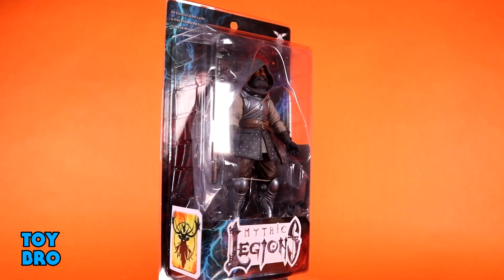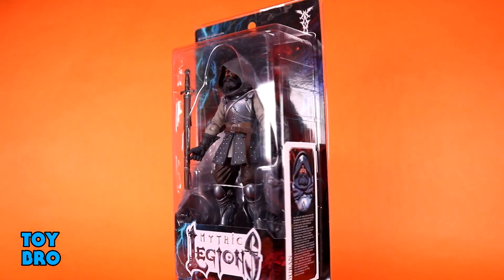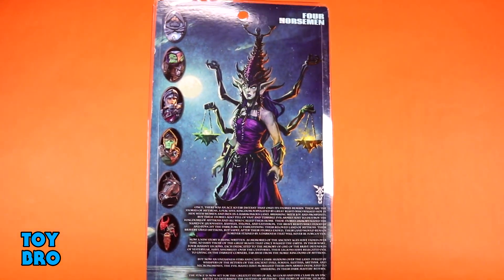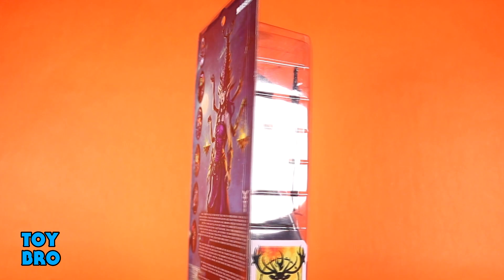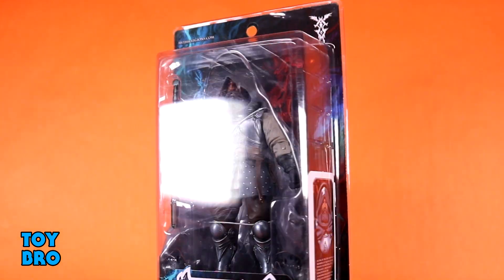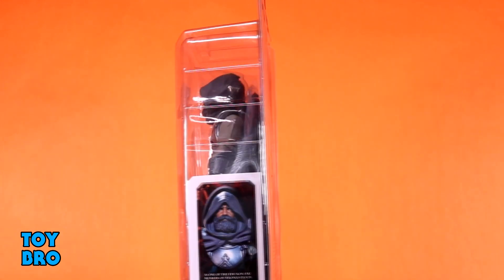He comes in our standard Legions-style packaging — figure in the window, collector-friendly, so you can put him back in. He is a member of Xylona's Flock, so you've got your faction card on one side, your bio card on the other, and then the back of the package gives us the Alithia artwork with a cross-sell for All-Stars and our mythos write-up.